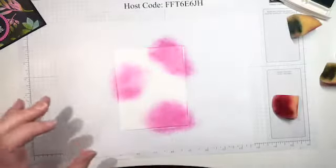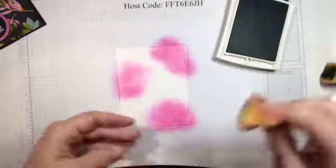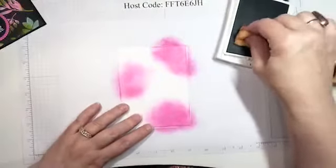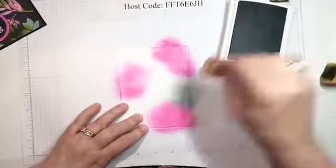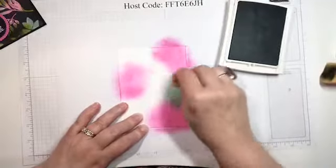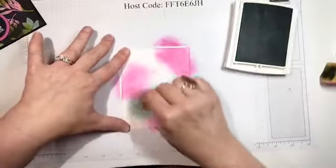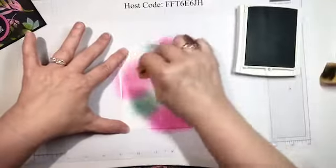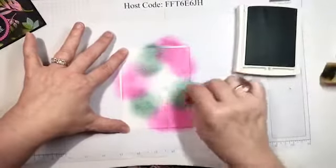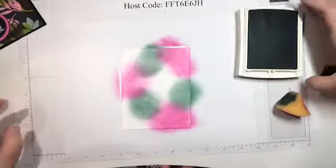Now we're going to go with Pool Party — I'll take my sponge and use Pool Party. My ink pad might need to be re-inked. You just lay it down and it's okay if the colors overlap a little bit. Let's try and get some nice dark color.